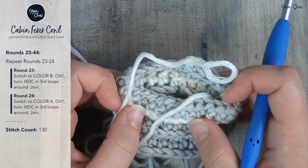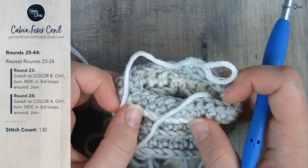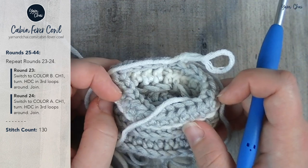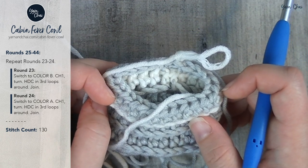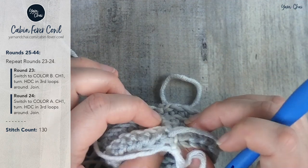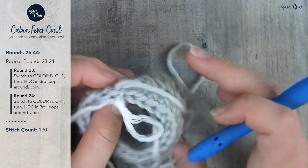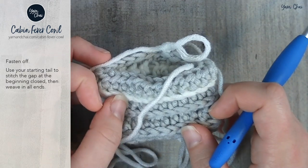So all you're going to do to finish this pattern for rounds 25 through 44 is keep switching colors back and forth, making sure that you're joining correctly, making sure that your carried-up yarn is all on the same side of the fabric. And when you're done with that, you just fasten it off.